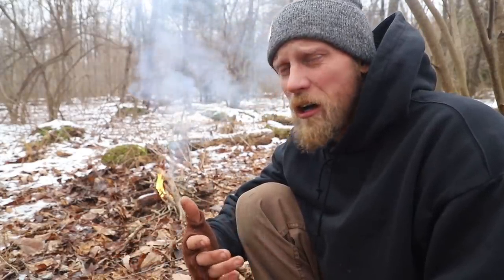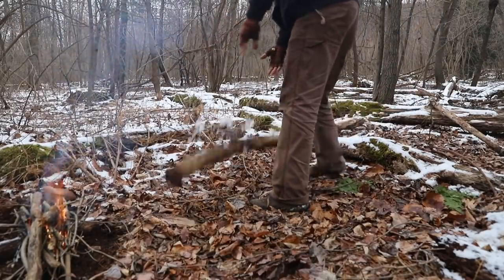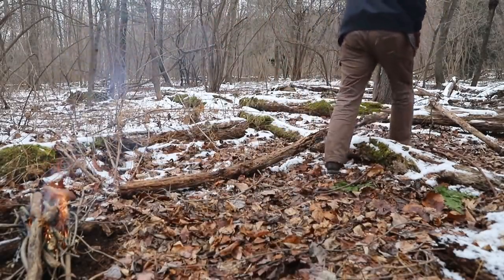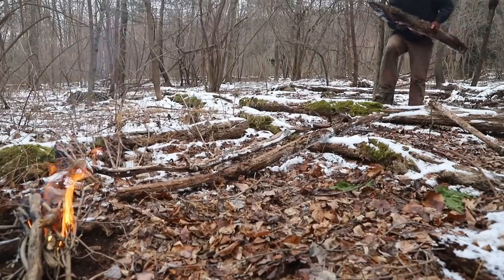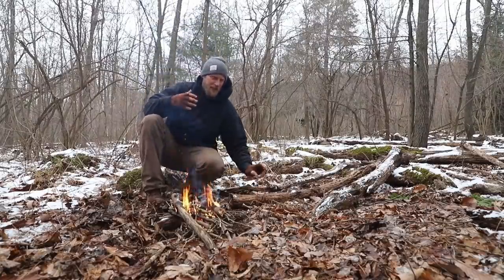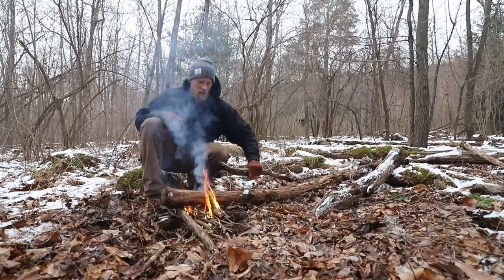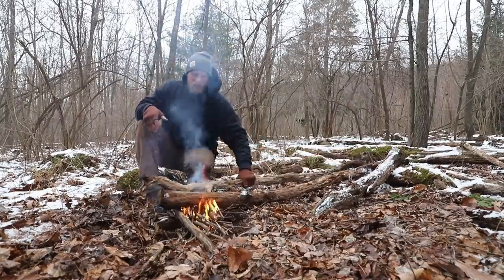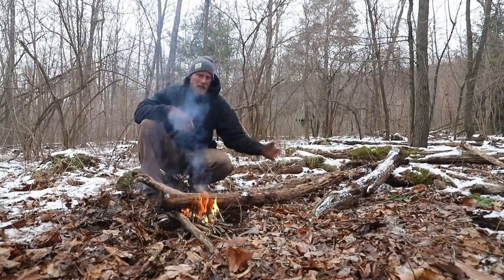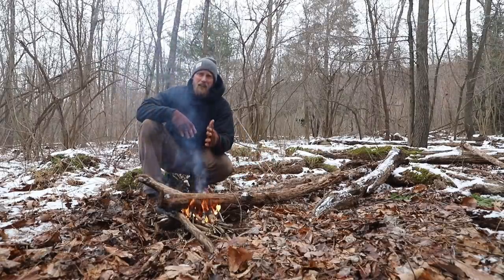So it's easy. Grab the logs and pull them over to your fire. A trick almost everybody knows is to just drag the wood on over your fire like this. What that's going to do is allow us not to have to process the wood — just drag it on and let it burn.